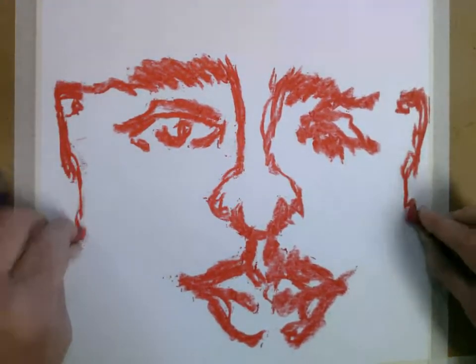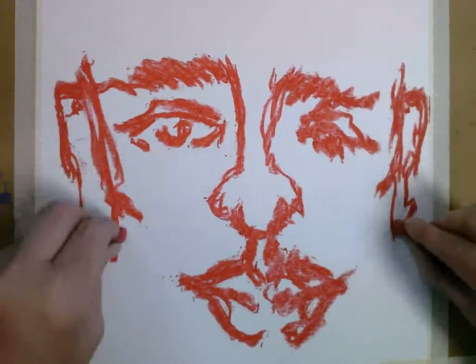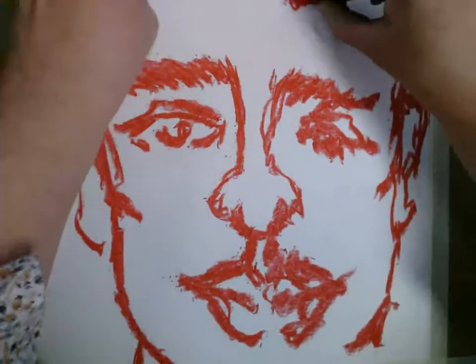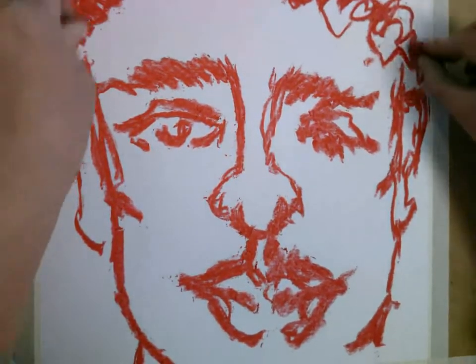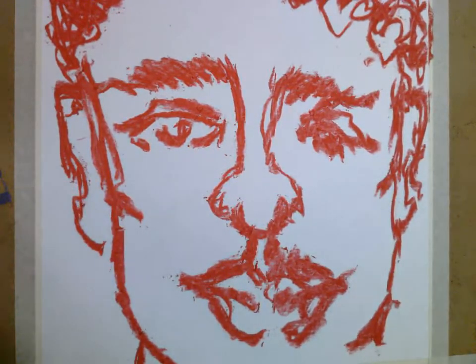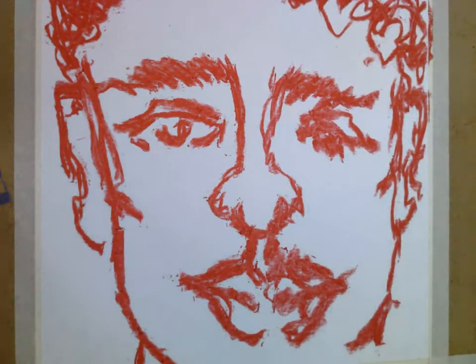Remember your proportions. Cheekbones and a face and the start of hair. So that's my first pass. I'm going to come back with another color here. I've got, in this case, oranges. And I'm going to go over the same thing again, sort of adding to it. And if you need to blow off some of your mark, go ahead and do it, or brush it off if you have that.